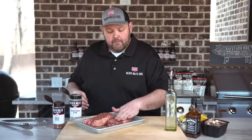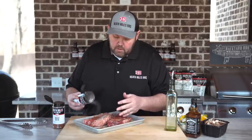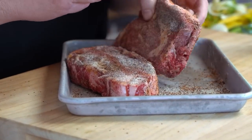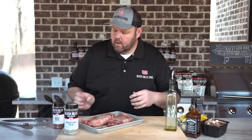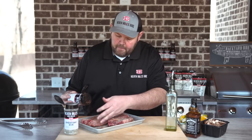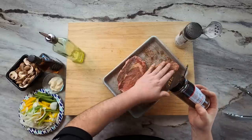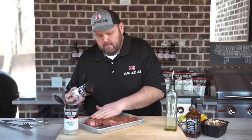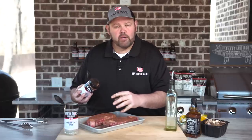We're gonna let our steaks sit here while our grill comes up to temp, about 15 or 20 minutes to just kind of marinate in this rub. Remember, a good medium dose of everyday rub, and we're gonna come back with some more beef rub. I'm just gonna let these hang out and get to ambient temperature for about 15 minutes while my grill comes up.